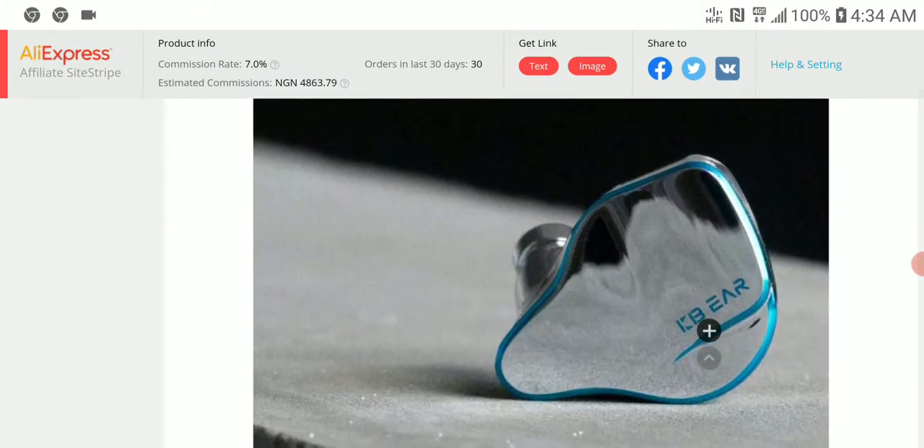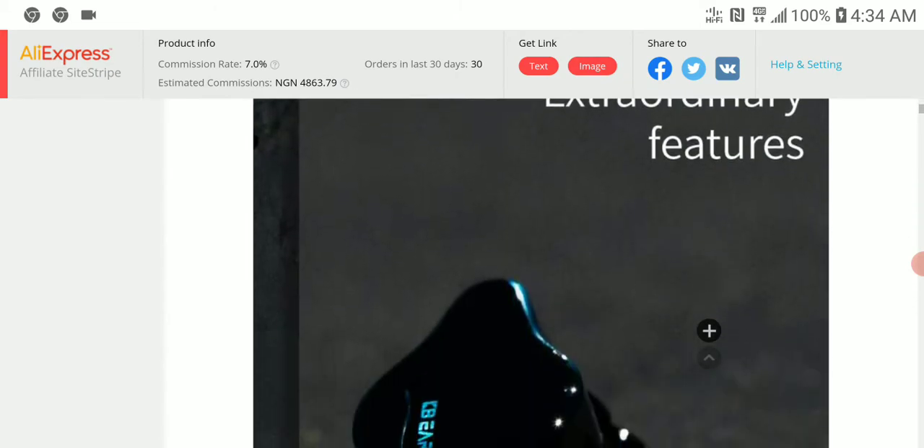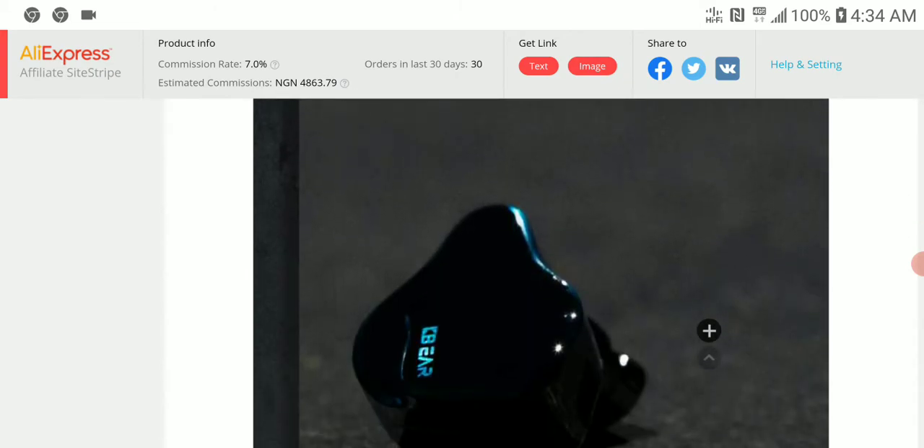The cable included is an 8-core blue cable, which is quite beautiful. If you're someone who appreciates cables, you'll like what comes with this. It looks quite similar to their Robin, which is their hybrid IEM at around $50–$60 released about a month ago.